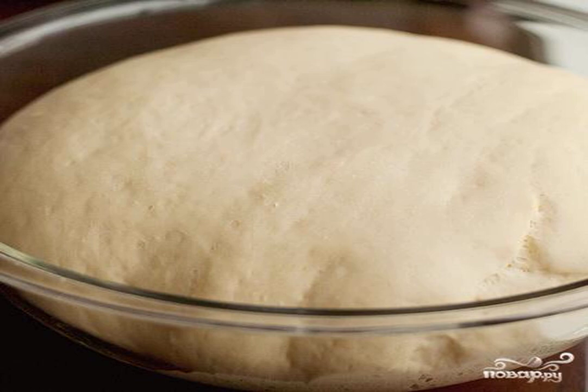Cover with a kitchen towel and let rise in a warm, ventilated place until the dough doubles in volume, about 1-2 hours.